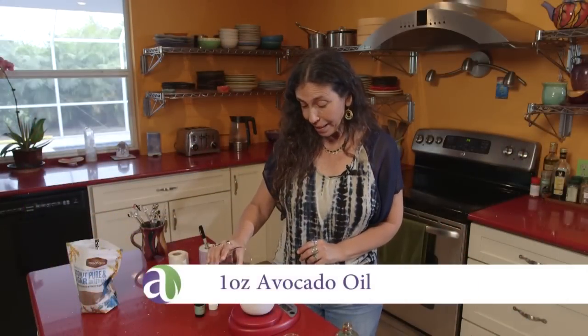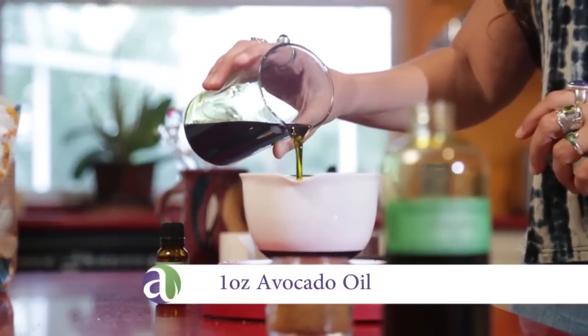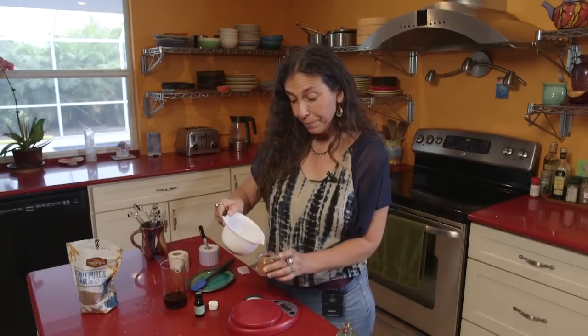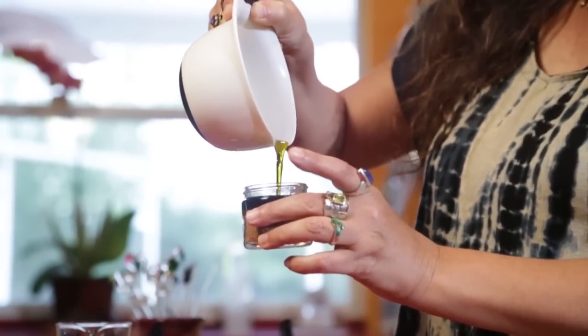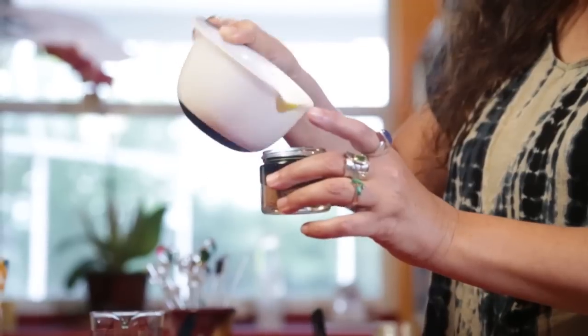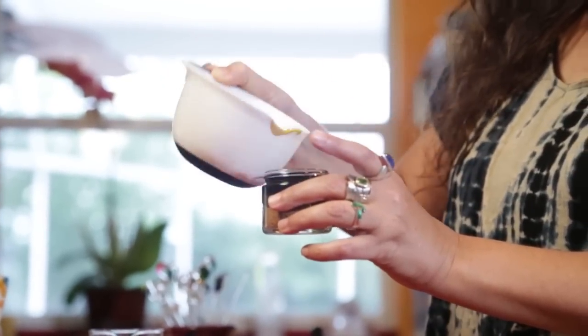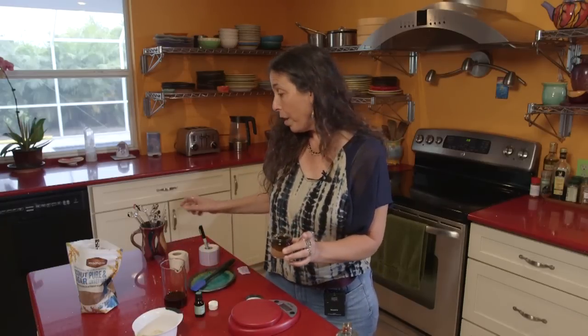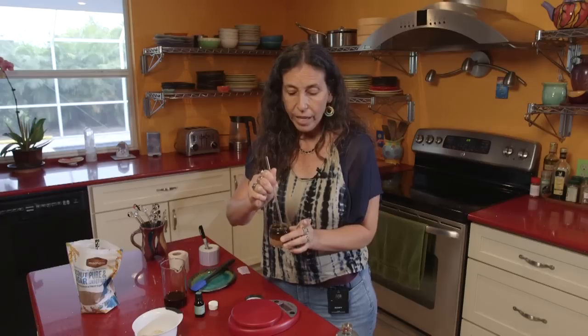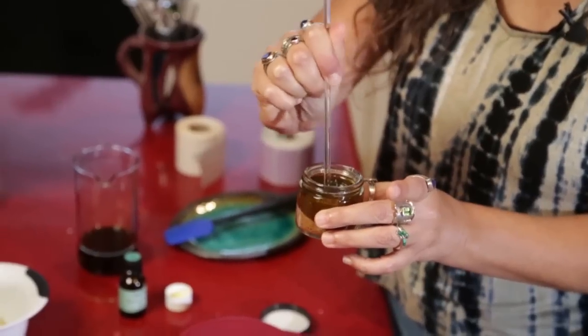We're going to measure one ounce right into the bowl — and there we go. Then I'm going to pour that right into my jar. The sugar is going to just soak it right up, so there'll be plenty of room. Then I'm going to take a little glass stirring rod — although you could use a spoon — and just gently mash it down so that the avocado oil and the sugar are getting mixed up.